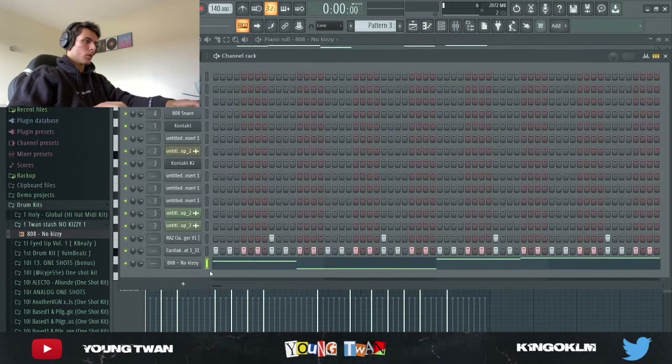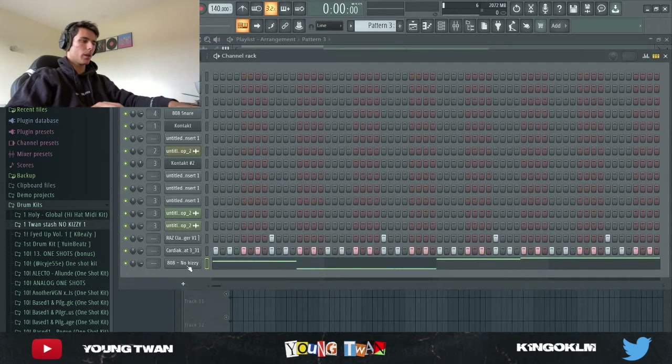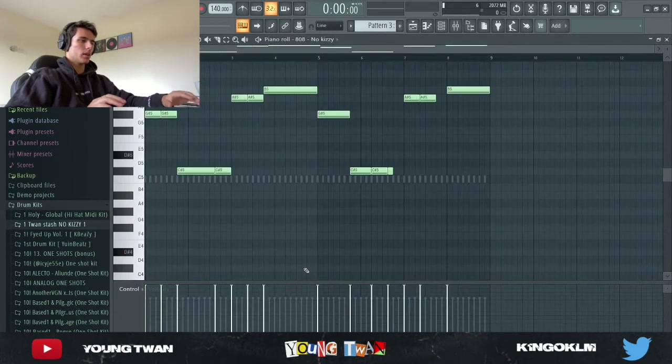I changed the 808 from the original to the 808 No Kizzy. This is the 808 I made — I kind of just took a spin on it and edited it, and this is what it is.